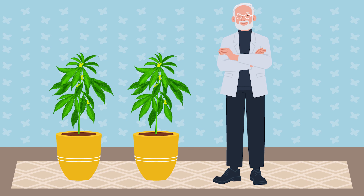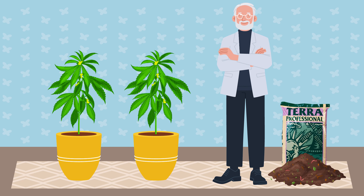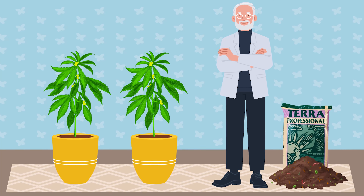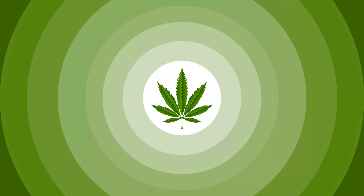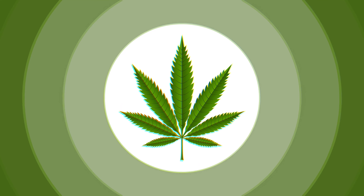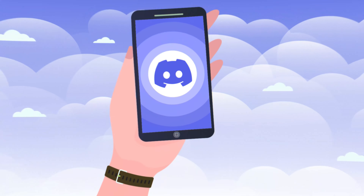Choosing the right soil is crucial for successful cannabis cultivation. Whether you buy ready-made soil or make your own, understanding what makes quality soil will help you grow healthy, productive plants.